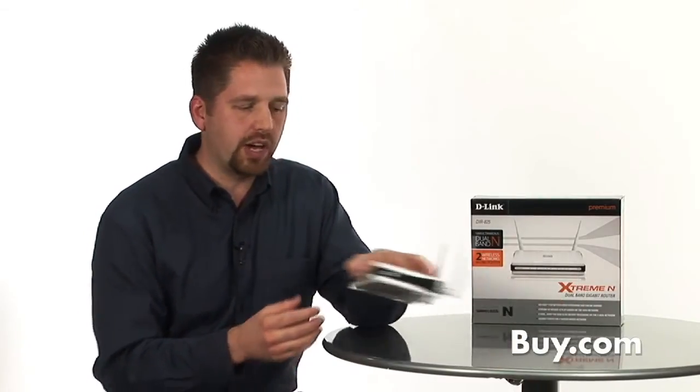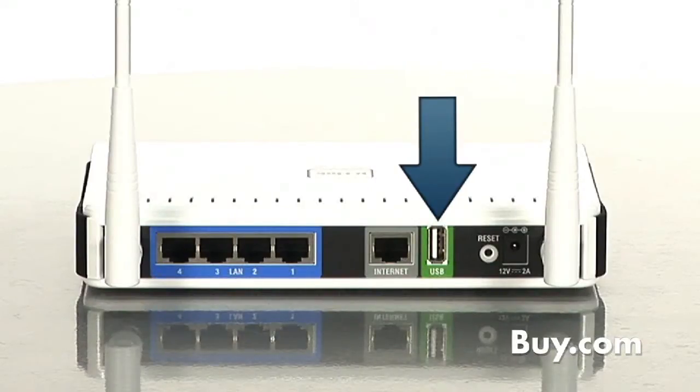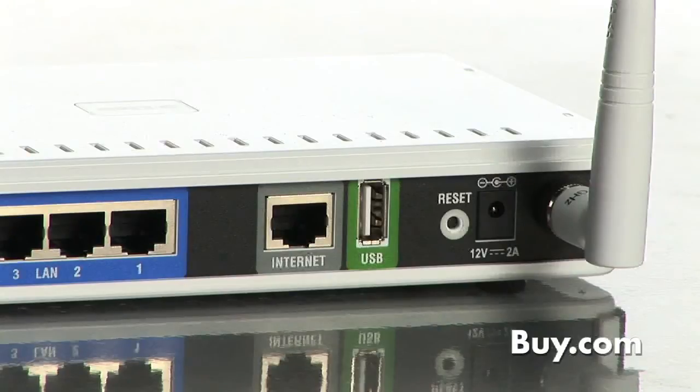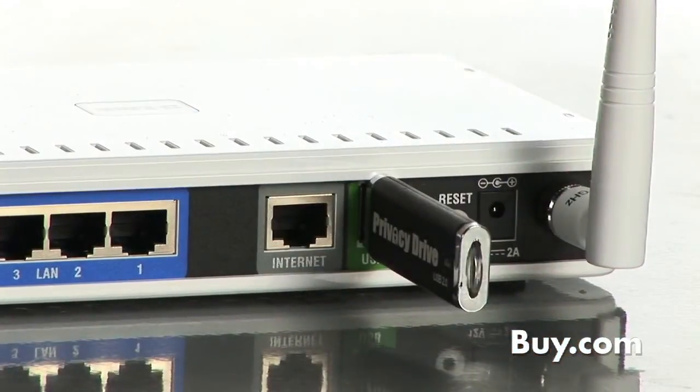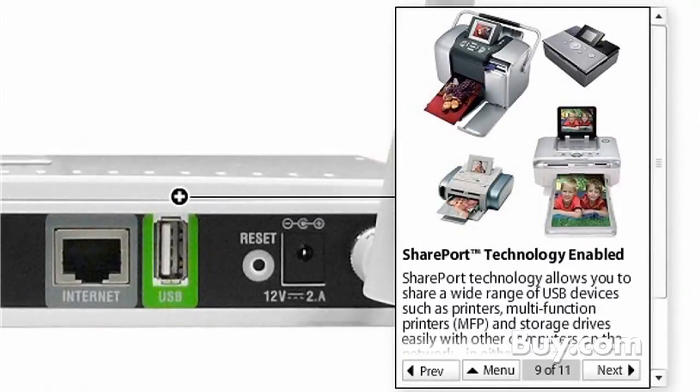There is a really impressive share feature on the DIR-825. Can you tell our viewers about that? What we call it is SharePort technology. On the back of the top-of-the-line routers, you'll find a USB port, and with this SharePort technology, this USB port is really a virtual port for all the PCs connected to your Wi-Fi network. It allows you to plug in a printer, a scanner, a digital camera, or a camcorder into the back of the router, and it's going to act as if it's connected locally to any other computer on that Wi-Fi network. It's a free upgrade that we've done to a lot of our top-of-the-line routers, and it's something our customers have really enjoyed.